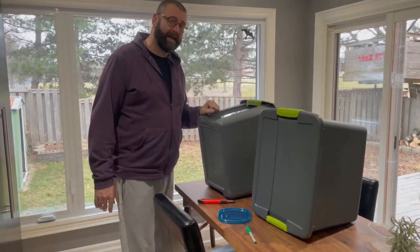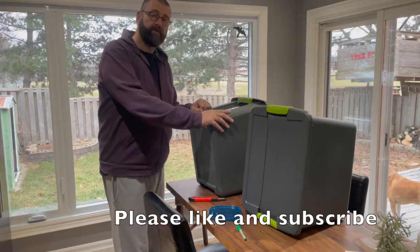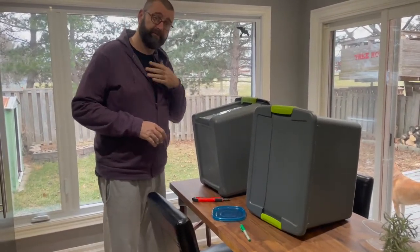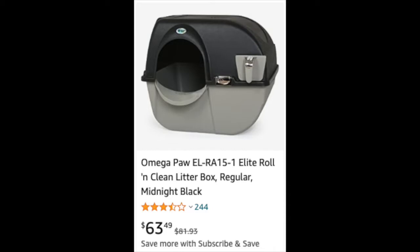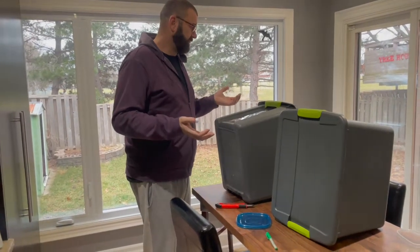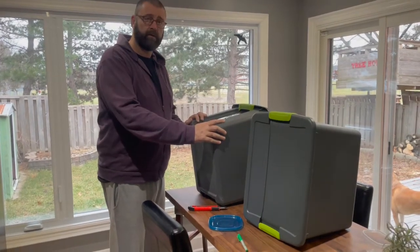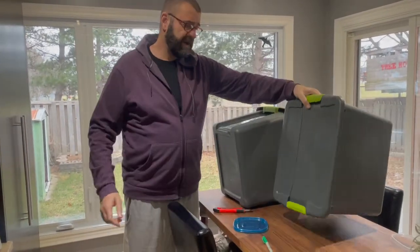Hello YouTube, we're back again with another Jeff Doing Stuff how-to video. Today I'm going to be constructing a litter box. I'm getting all choked up about it because I couldn't believe the prices being charged for litter boxes in pet stores and on Amazon — $60, $80 for pieces of plastic. I got these Starlight bins at Canadian Tire.